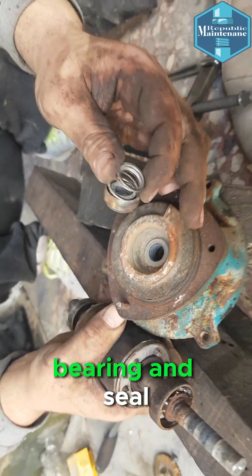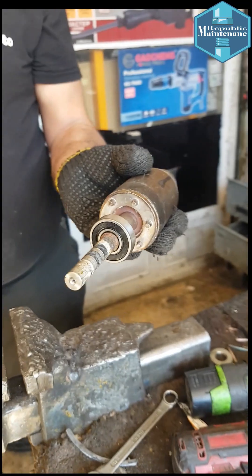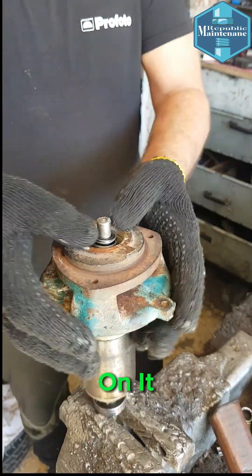We noticed the damage to the bearing and seal. We replaced the front bearing and installed a new seal. After we put some grease on it,